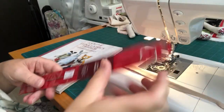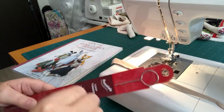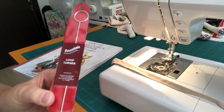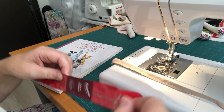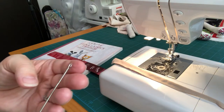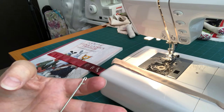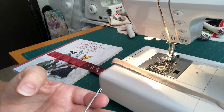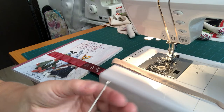There are all kinds of turning tools you can get. I've got this one which is an Essentials loop turner. It's got a little loop on one end - this metal loop - and on the other end it's got a little hook with a latch hook that closes. So as you're pulling it through, the latch hook closes and then smoothly comes out through your fabric. That's the theory.